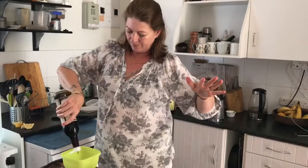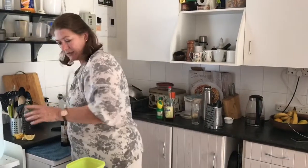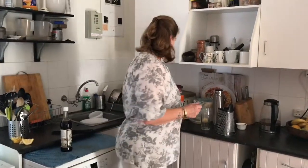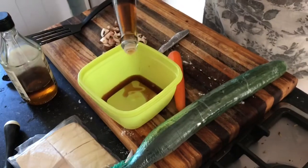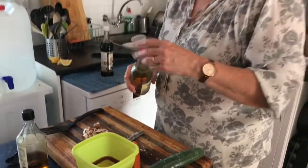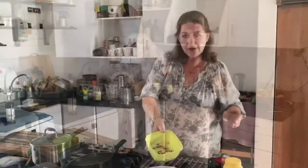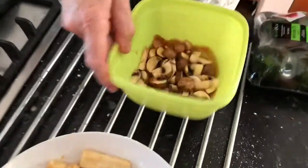I'm going to make the same sort of marinade - in fact exactly the same - because I'm going to pickle these mushrooms a little bit, which is really nice to go inside the sushi. But I'm going to use a vinegar instead of lemon juice for this. So the mushrooms go into this little pickling mixture.